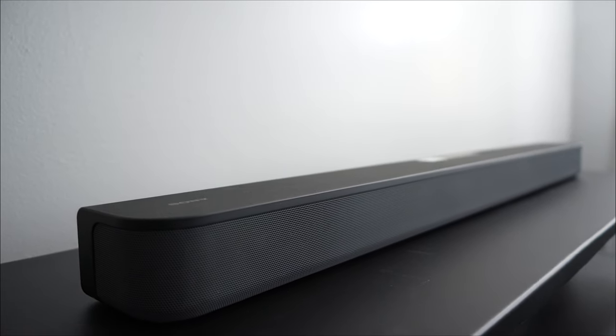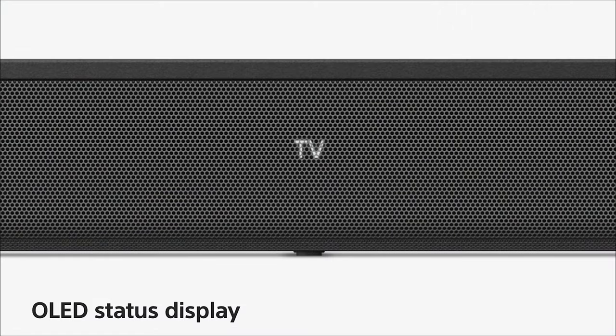On the front of the soundbar you'll notice we included an OLED display window. With the OLED display window you can easily change its settings and features to fit your audio needs.